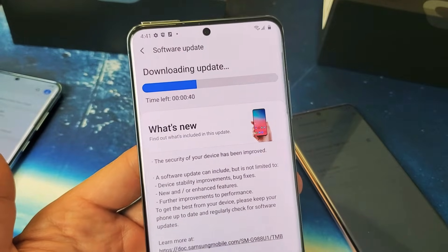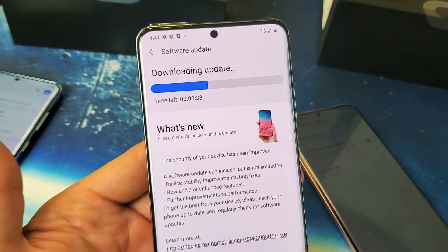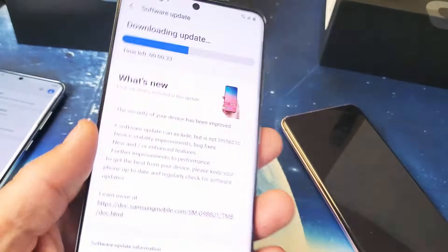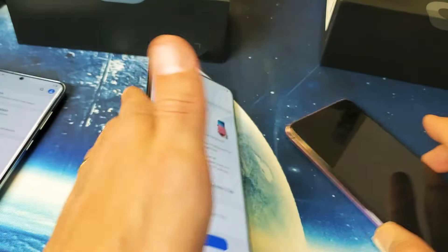So here's the Samsung Galaxy S20. I'm going to show you how to do a software update — very, very simple. On this one right here, the S20 Ultra, it is currently updating.